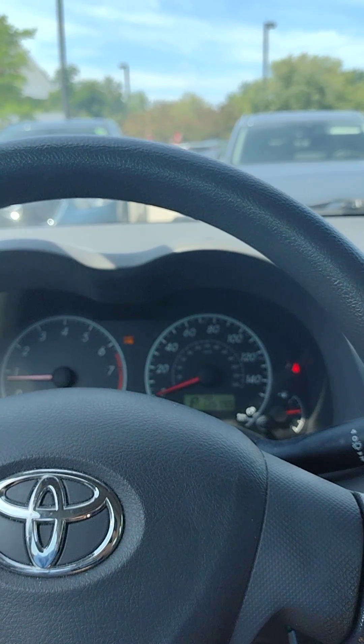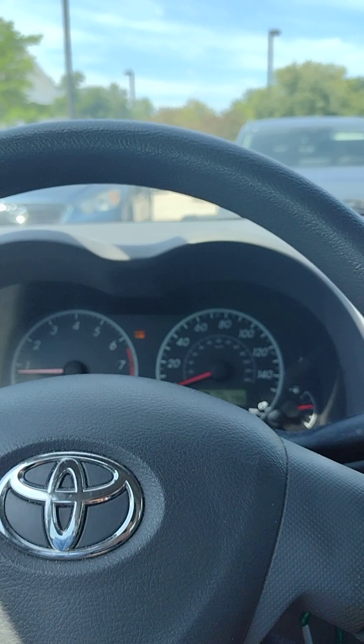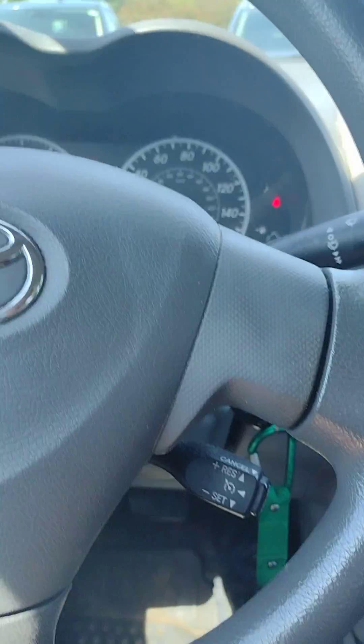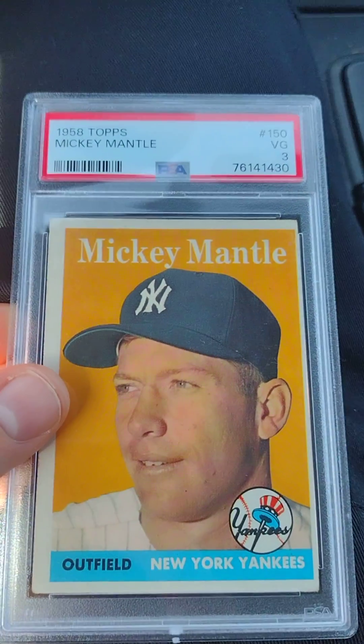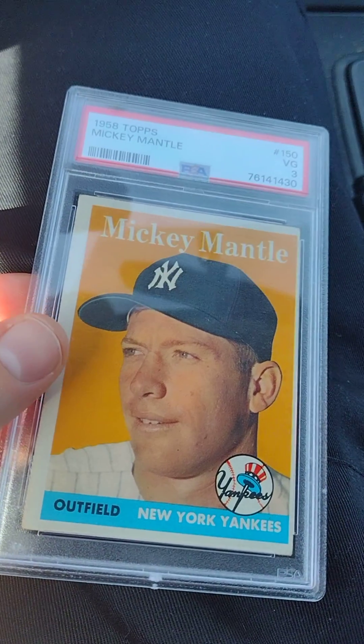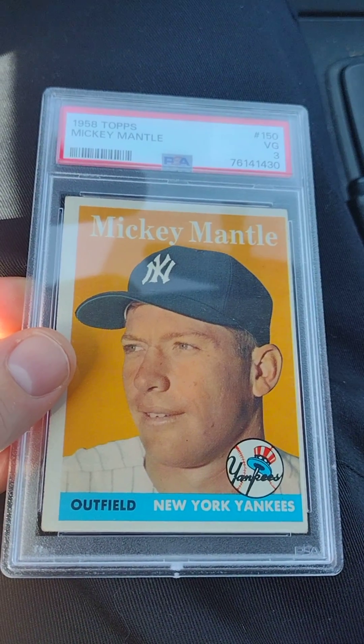Hi everyone, this is Jeff and I'm back with another graded vintage baseball card collection update. The latest addition is my 1958 Topps number 150 Mickey Mantle, graded Very Good 3. Nice picture of Mickey Mantle smiling there at the Yankees.